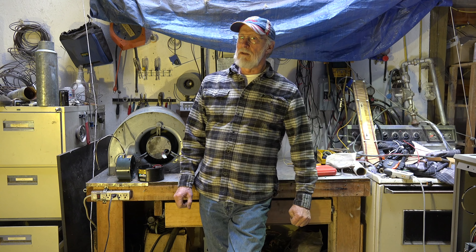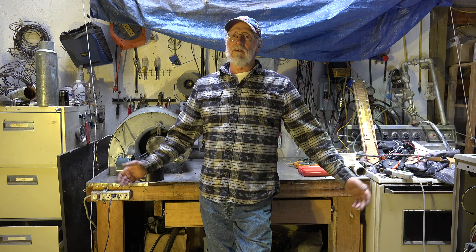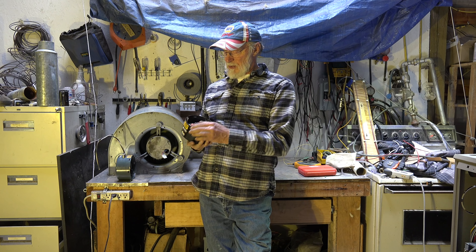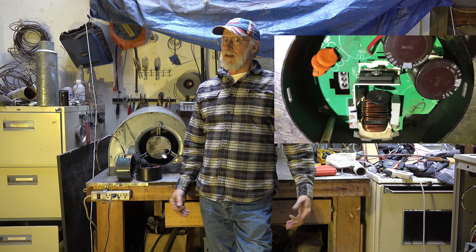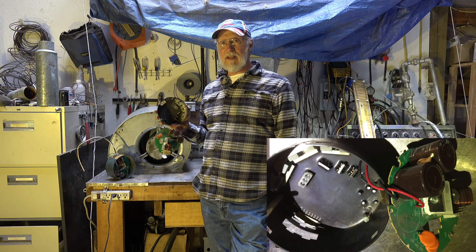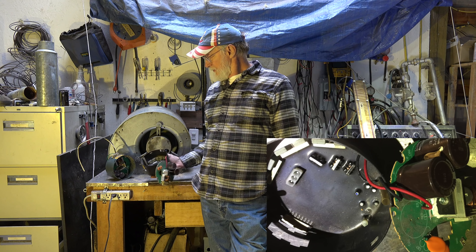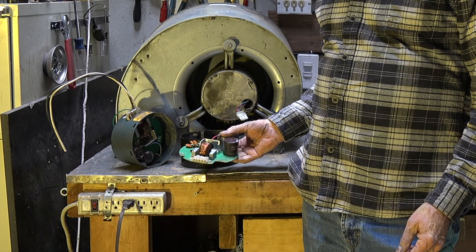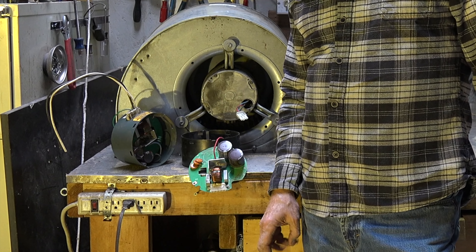Part of the problem is that some service techs really don't know how to work on these — all they know how to do is replace them. If you talk to the manufacturer, they'll tell you to throw them away too. But there are replaceable parts: there's a thermistor that commonly fails, capacitors can certainly be replaced, and there's a rectifier that could be replaced too.